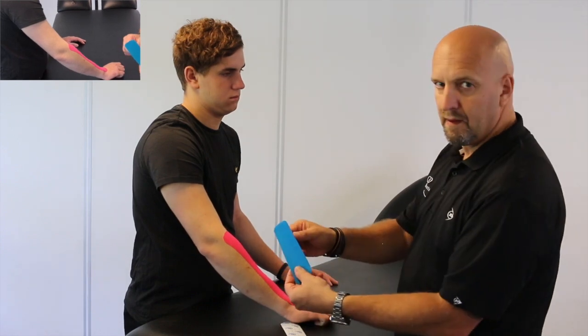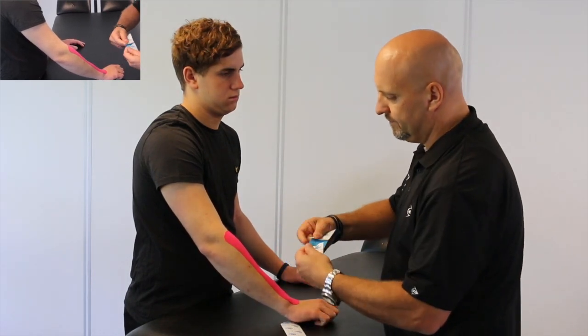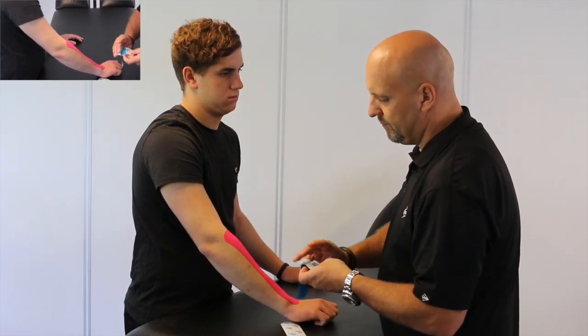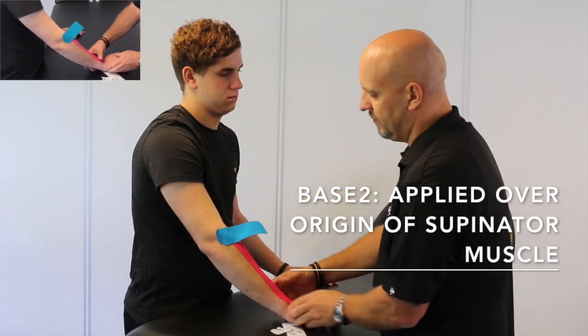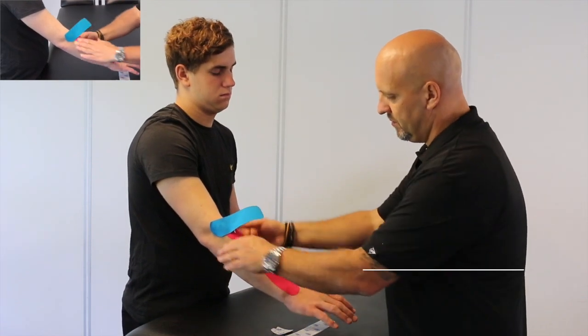When we come back with our second, shorter piece of I-tape, we're going to take the base and apply it over the origin of the supinator muscle, just like that.